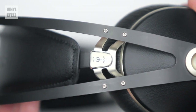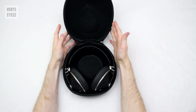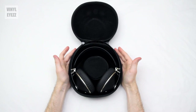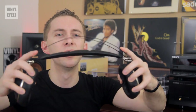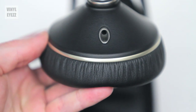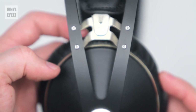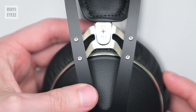The headband is made of the same elastic material as the 99 Classics — it's going to fit your head really easily without any adjustments. You basically just put them on and that's it. And if they're a little too tight when you first put them on, you can always stretch them out and then they'll be just fine. The only other cosmetic difference between the Classics and the Neos is that the Neos have silver accents and added silver trim around the ear cups.